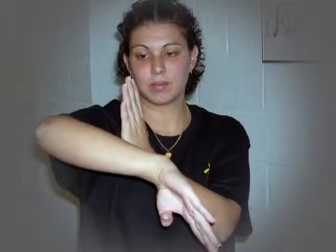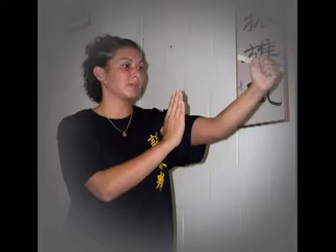Cham Kiu — searching the bridge. Bridge is a martial art term for forearm, called Kiu Shao. Cham Kiu is to find the enemy's forearms.